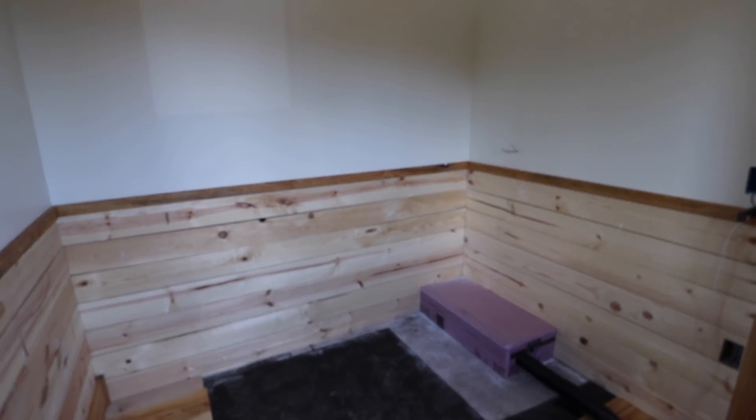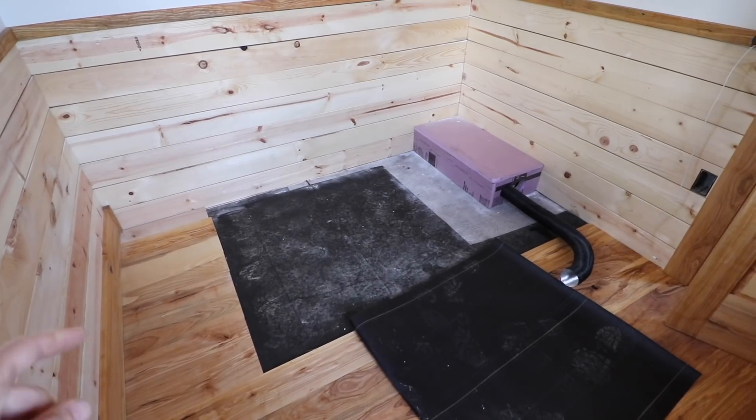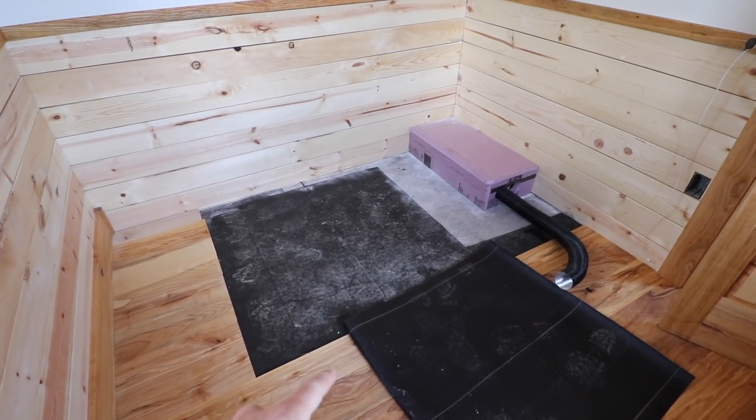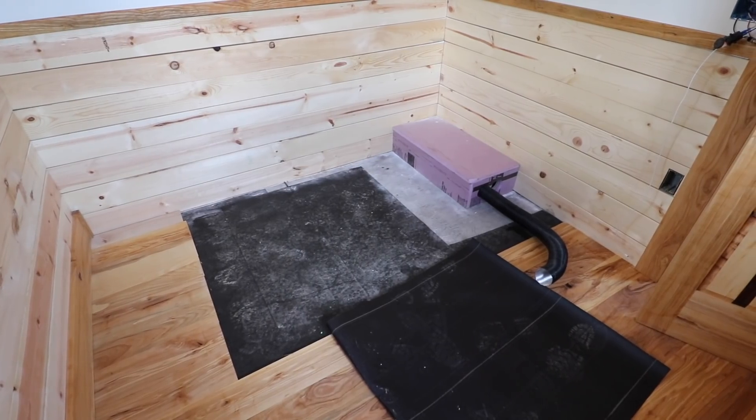A lot of you guessed it, but the reason that this space isn't filled in here is there's going to be a built-in bed with drawers underneath it. I've got it about halfway built, so I should have it done in a week or two.